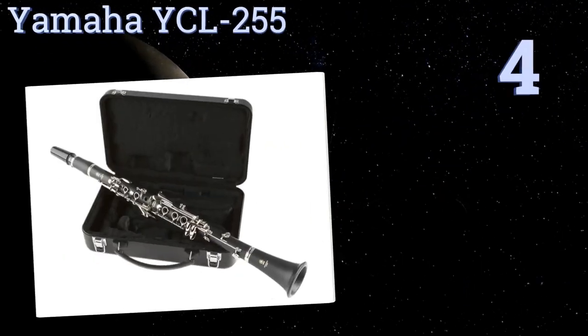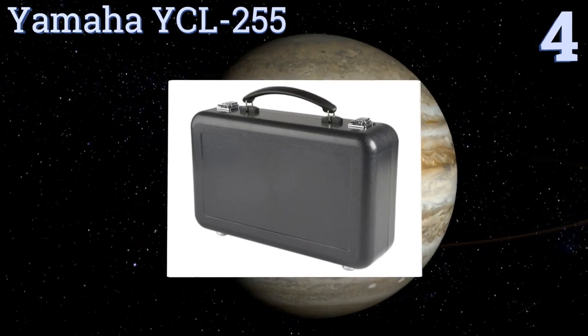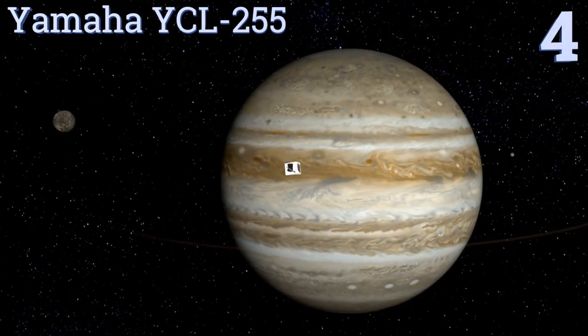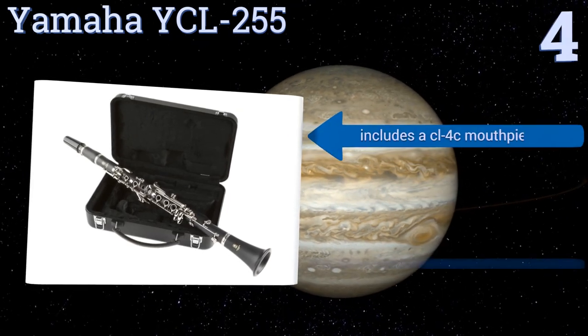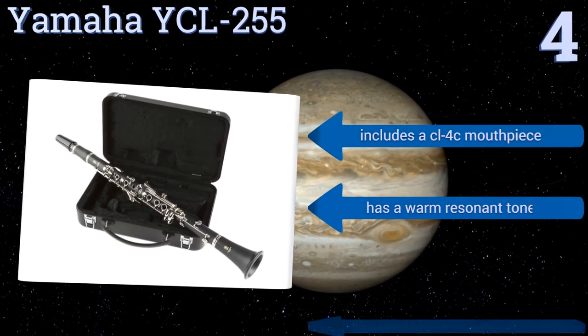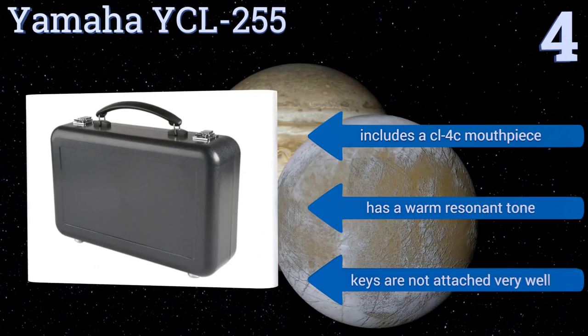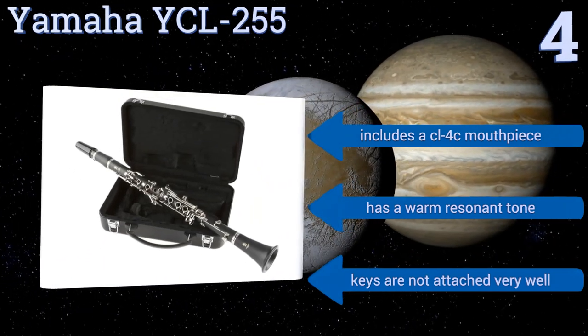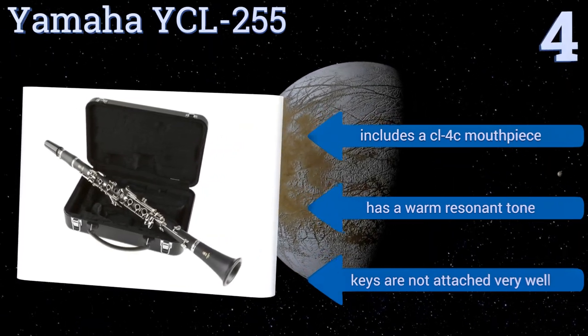Halfway up our list at number four, the Yamaha YCL-255 is an outstanding entry-level instrument, the design of which is based on more professional models. Its attractive ABS resin body boasts a matte finish that simulates the actual grain of wood while providing better durability. It includes a CL4C mouthpiece and has a warm, resonant tone, however the keys are not attached very well.